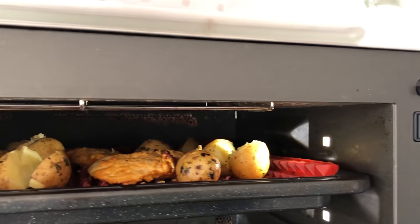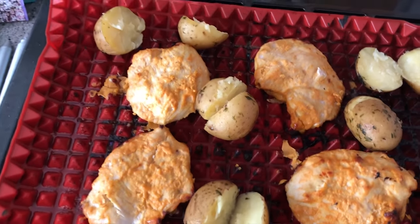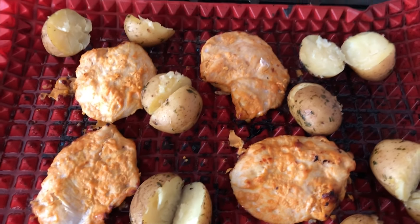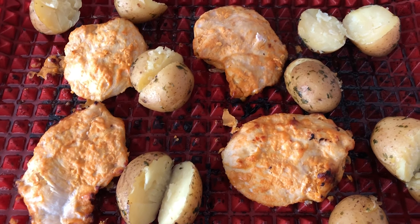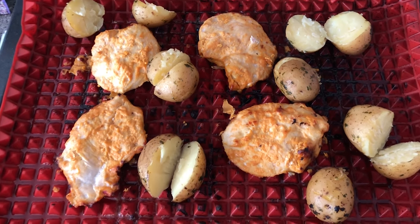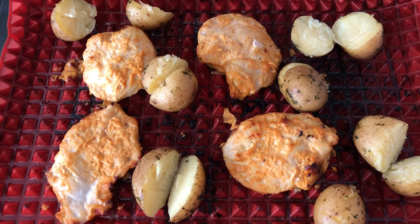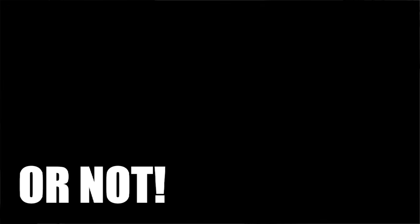That looks quite nice! Let's take this out and see what it's like. There's chicken and there's potatoes — so that's all the essentials covered. Technically that's meat and veg, and some mango. Obviously I need to add cheese, so I've covered all three food groups: animals, plants, and cheese. Let's put this on a plate and see what it's like. I'm actually kind of excited — this isn't really cooking, but it's cooking-ish.